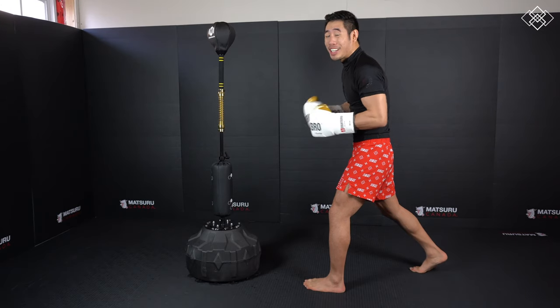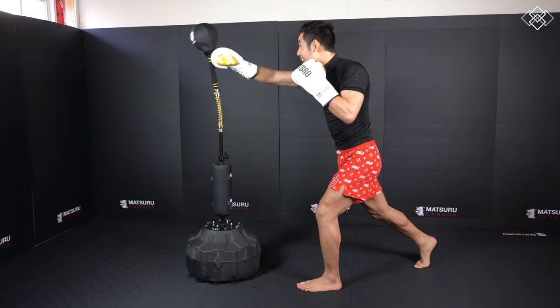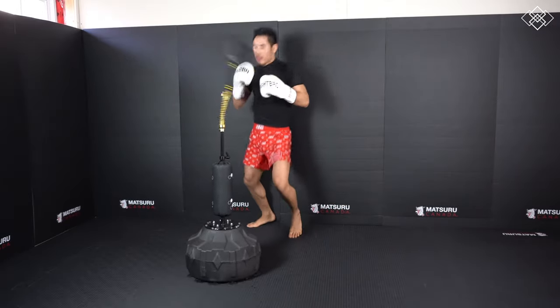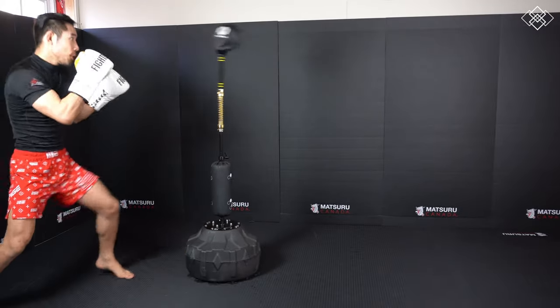On this next one we're gonna work on creating an angle and using accuracy and timing to hit the target. We're gonna step in with a jab cross, step to the side and slip, and land that cross. Similar to the previous drill we are throwing straight punches then cutting the angle, requiring much more timing to land the third punch. Start with a light jab and slowly add power as you get better with your timing and speed.